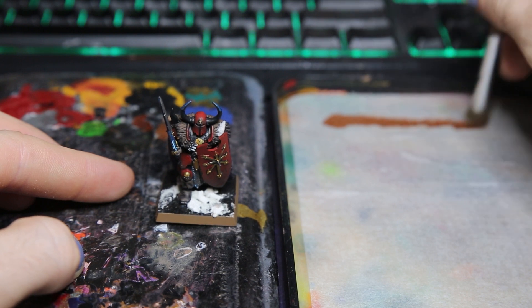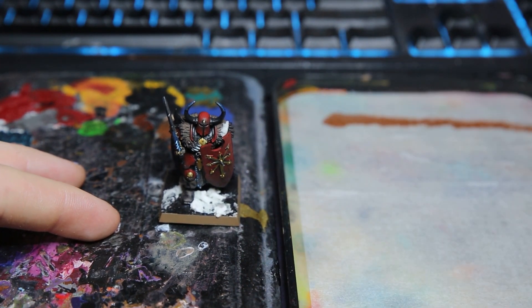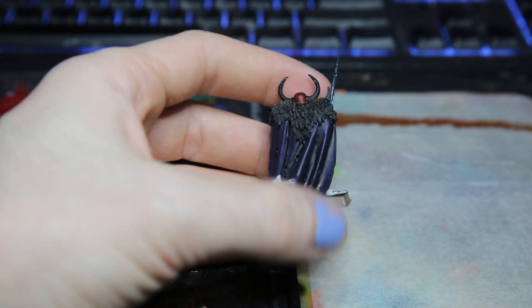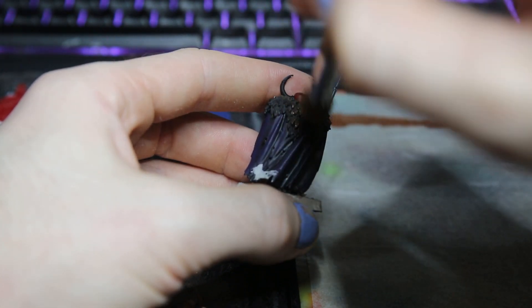When dry brushing you want to make sure you're dragging down from the model, since the highlights will be at the top and we want to reserve that shadow detail at the bottom. You can always build this up ever so slightly, so it's better to start off light with your coats and then improve over time than to go super heavy and have it blown out.